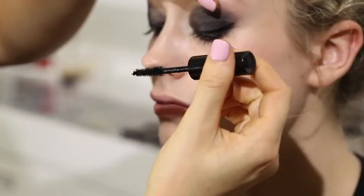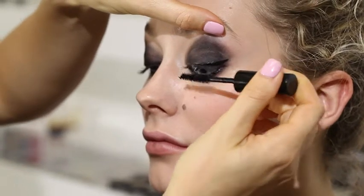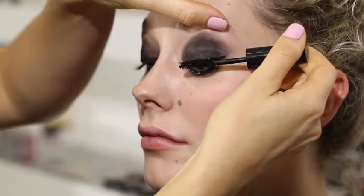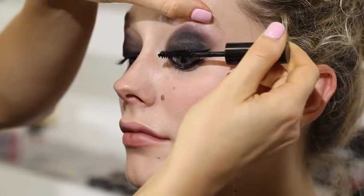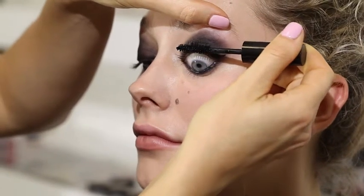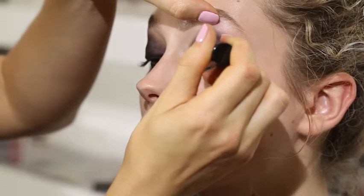If you just look down for me, I'm just going to lift the eye slightly. It's much more comfortable for the customer or client if you lift. Pushing into the roots, shimmying the way up and coating all the lashes. I always go on top as well and shimmy down and shimmy back up, just so you get everything covered in black.